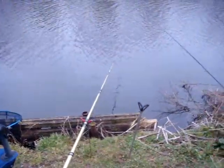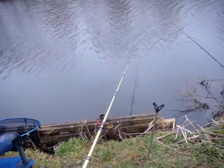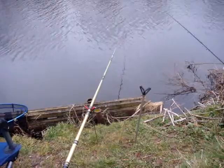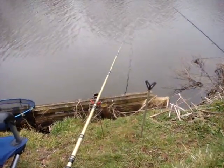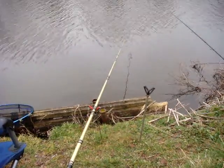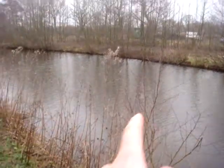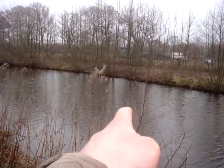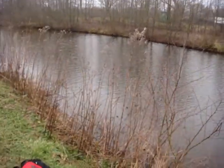Back again. This rod — I've not seen any action on it since casting it out. I'm trying to cover all angles today with just using the two rods. This one is cast right out in the centre — probably in line where my finger is, somewhere there. It's right bang out in the middle.